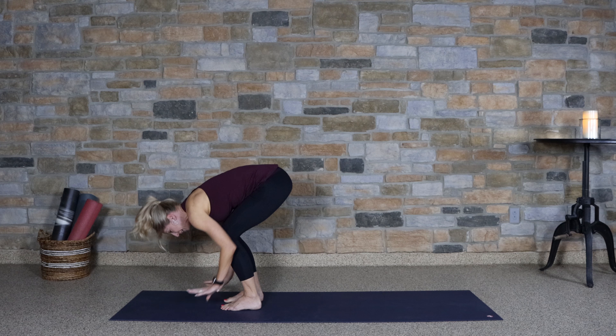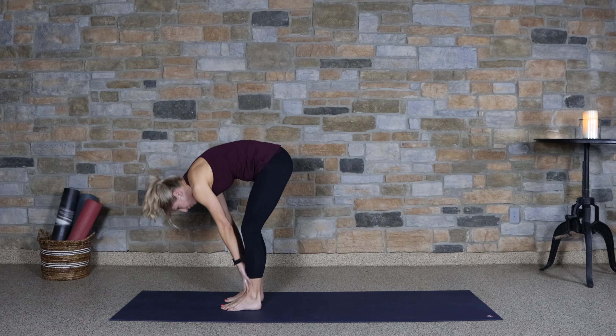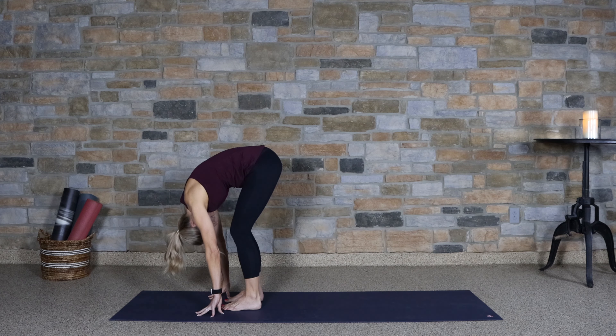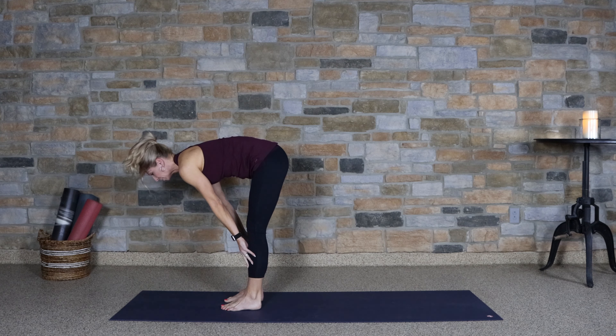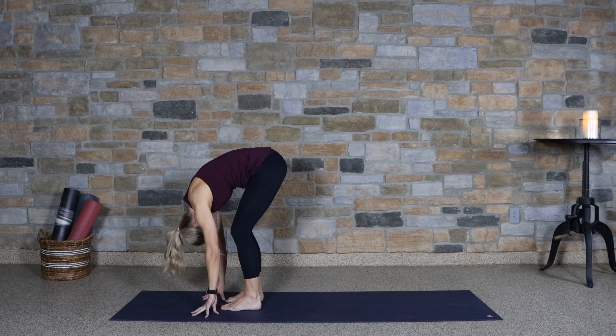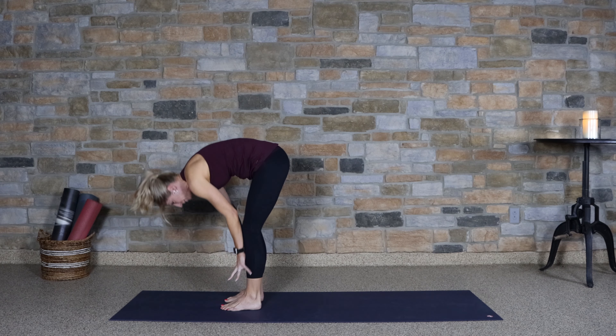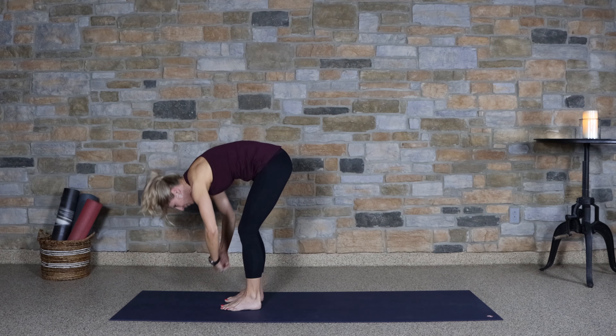Let's flatten the back, take the hands to the shins and lift up halfway. Exhale, forward fold. Again, inhale, lengthen. And exhale, fold. One more time — inhale, lengthen, exhale, and fold.